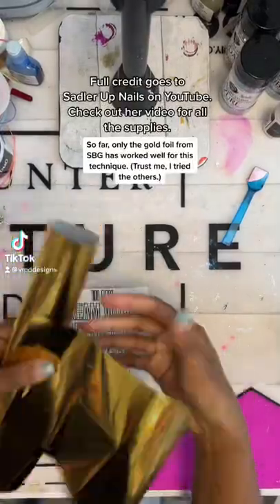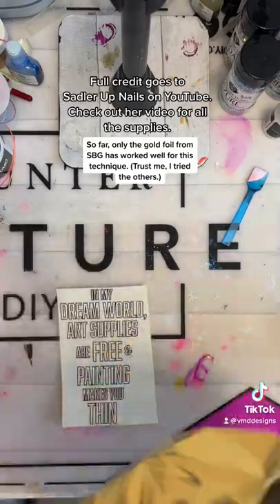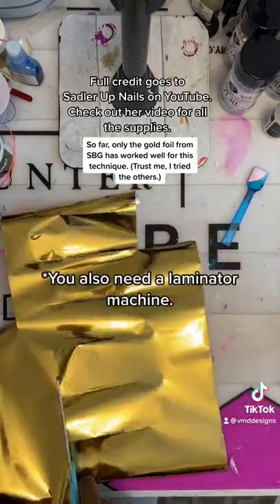Foil water slides, you guys — foil water slides! This is a hack that I just learned recently. All you need is a laser printer, water slide paper for that laser printer, and some gold foil.